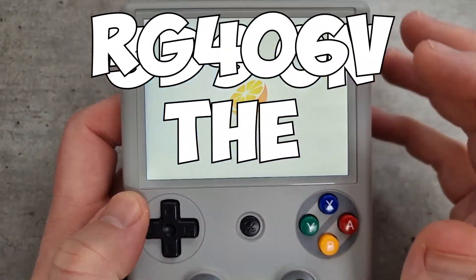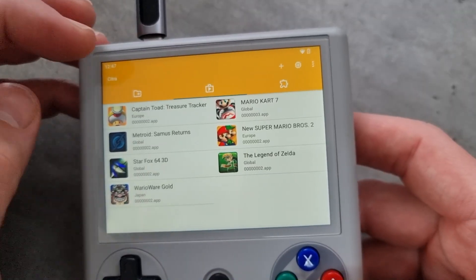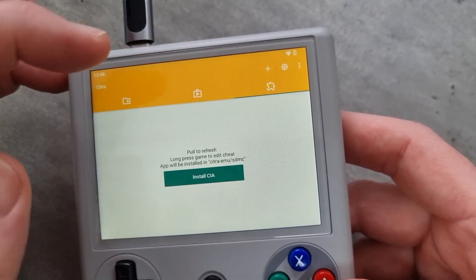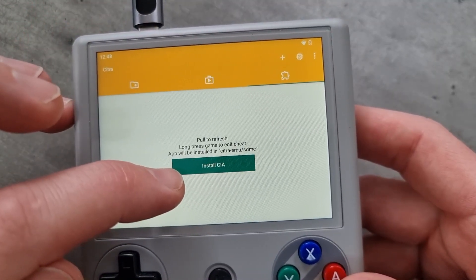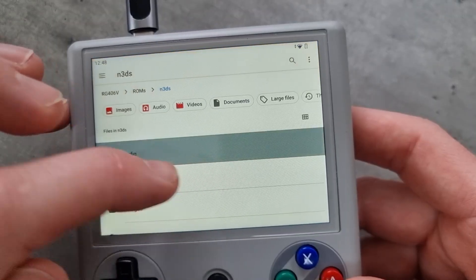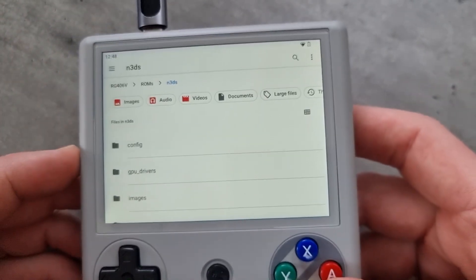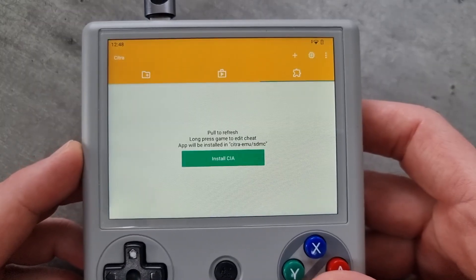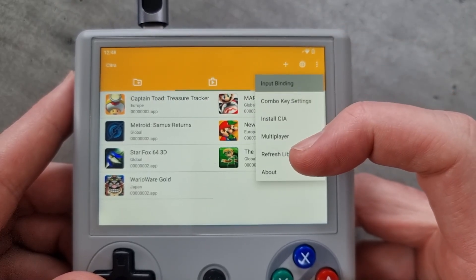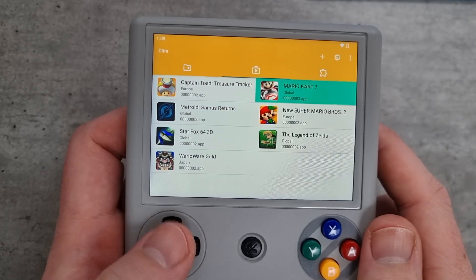Welcome to this week's video. I'm showing some 3DS gameplay on the Amedek RG406V. I can't show you where to download the files, but whilst you're in Citra, all you need to do is click on the Send tab and then click on Install CIA. Save them somewhere on the device — your SD card or internal storage — search through where you saved them, and it will install. Then go back to the main menu, click on this tab in the corner, click Refresh Library, and that will refresh it with any of the games you've installed, ready to play.